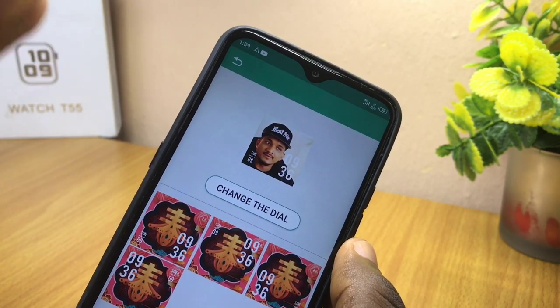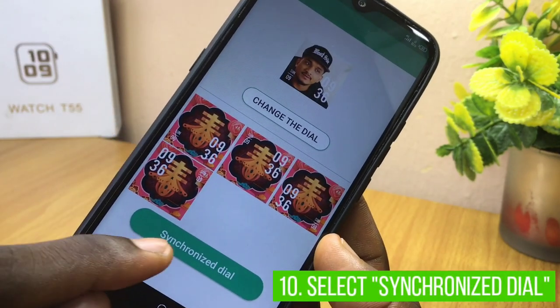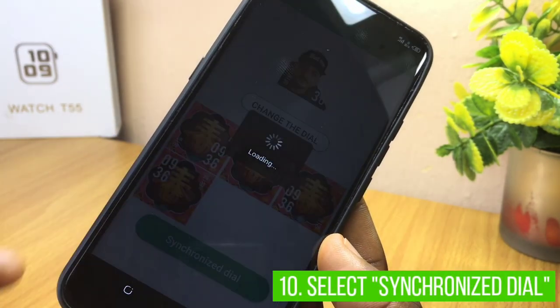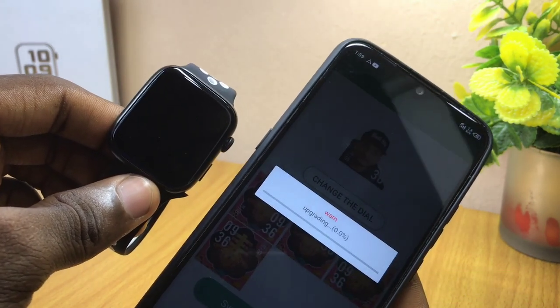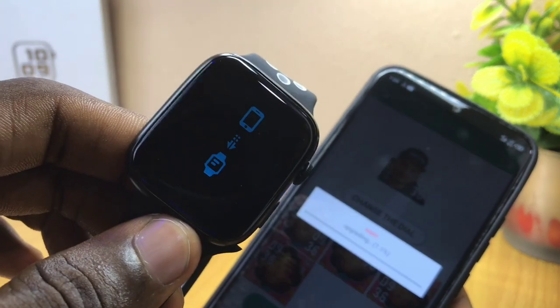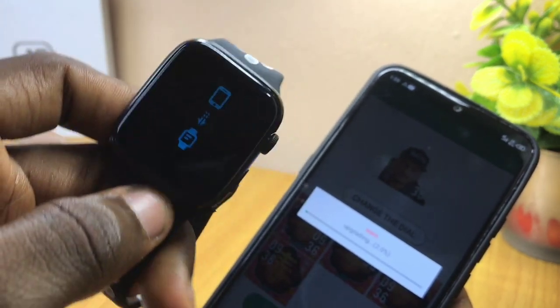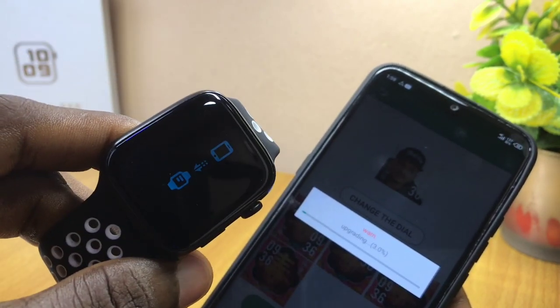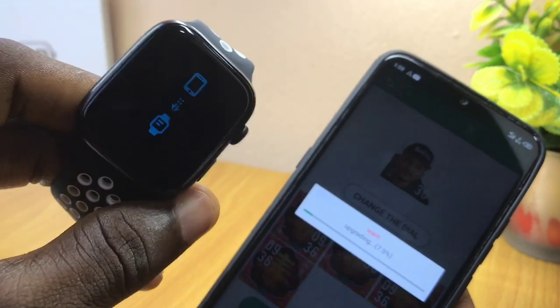Once you are done with that, select 'Synchronize Dial' and it's going to sync it up to your smartwatch. As you can see, it says 'Upgrading 0.1%,' and right on the smartwatch it shows something like upgrading or syncing. Once this syncs up completely, it's going to display the image on the smartwatch.